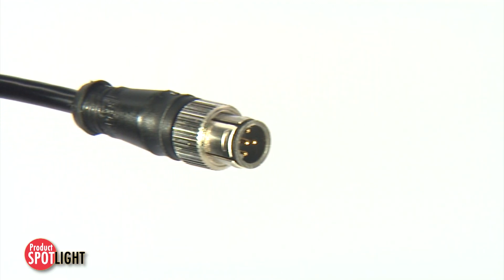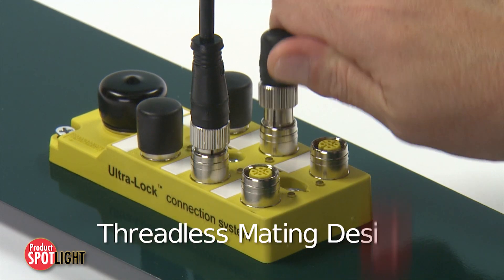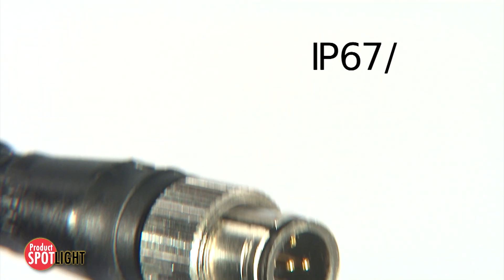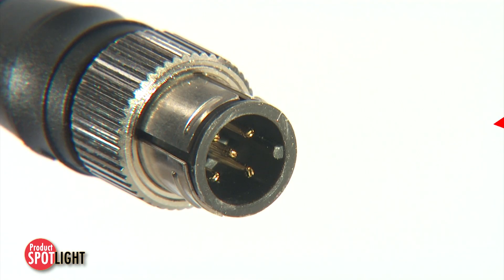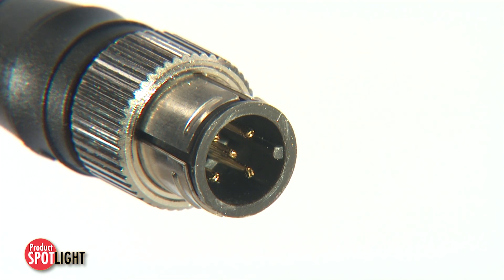Additional benefits of the MXPTL M12 cord set include a threadless mating design that minimizes the risk of disconnect in high vibration environments, IP67-68 protection at no additional cost, and visual and tactile keyway alignment for easier installation in tight locations.